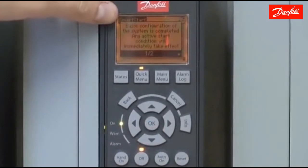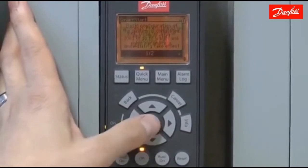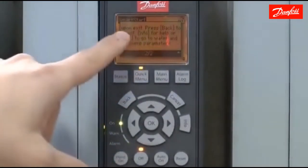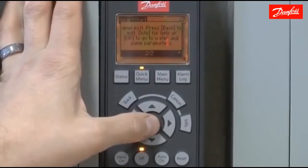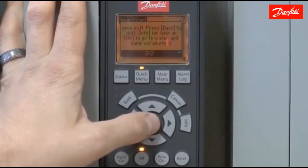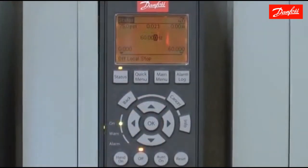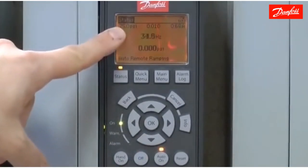Now I'll enter my set point of 75 PSI. This message is telling me the basic configuration of the startup is complete. At this point, any start command condition will take effect and start the drive. I can press back to quit or OK to go on to the water pump parameters, which include further advanced water application features. For this tutorial we're not going to go into those, so I'll press the back key — the setup is essentially finished. With the drive in closed loop, constant pressure mode and set to auto, it's ready to maintain a set point of 75 PSI based on feedback.